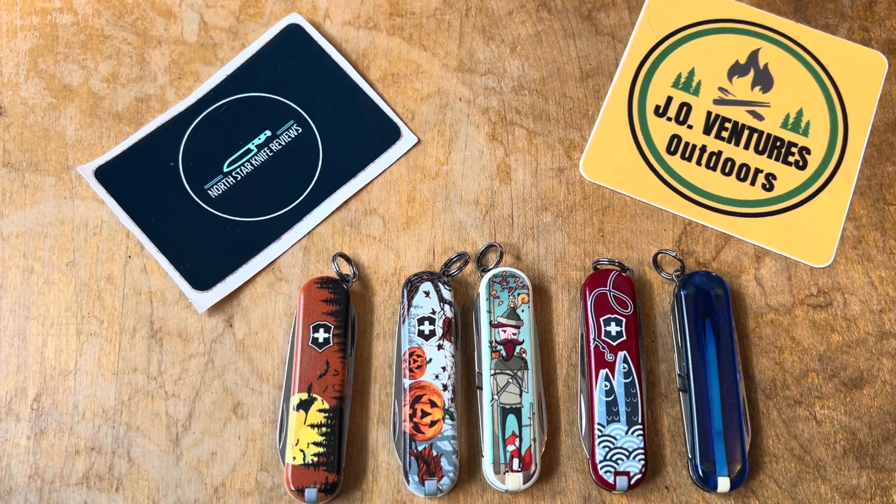I like Swiss Army Knives. I think they're great, relatively inexpensive. You can really get a lot of utility out of them, whether they're big, small, whatever. Pretty much something for anybody in there.